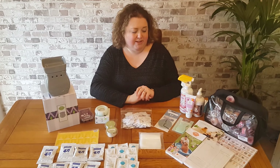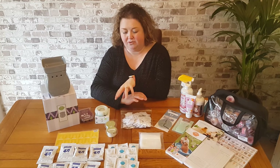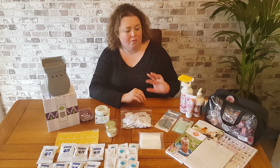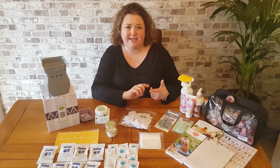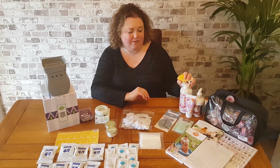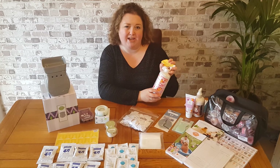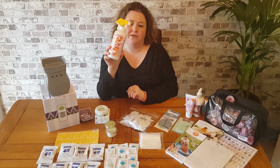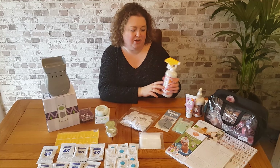The next thing you will receive — as well as wax warmers and different home fragrance products, we also have various different lines. We've got pet lines, body, laundry and clean. You'll receive a product from our clean range, which is our counter clean. It's quite a large bottle, which you use to clean your kitchen worktops.